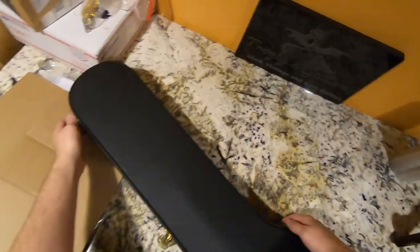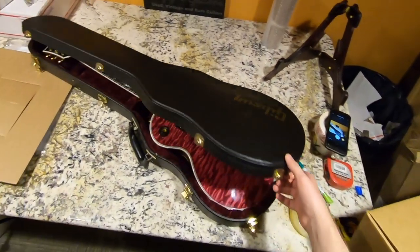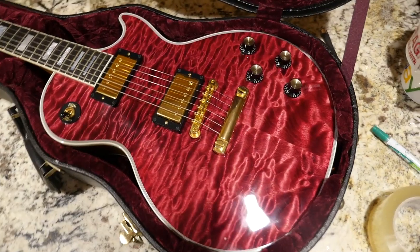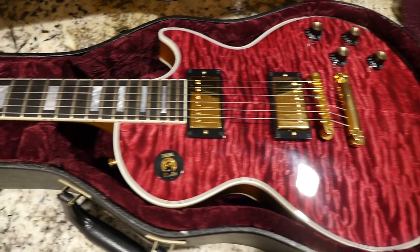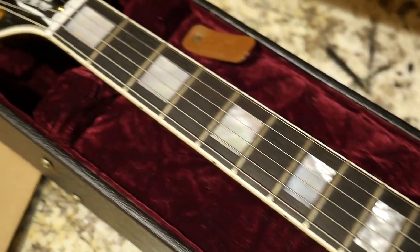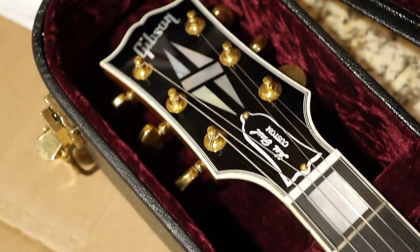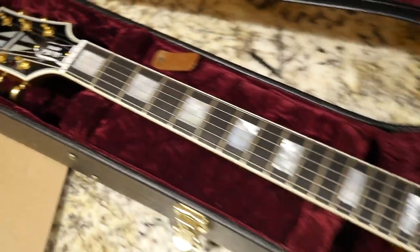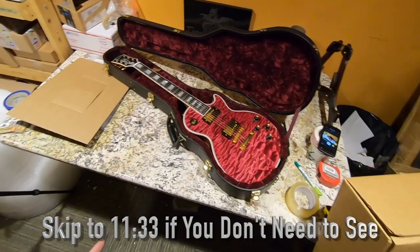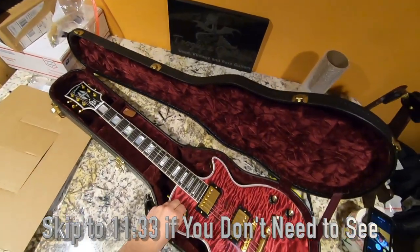I've got this guitar that needs to go to France, so I guess this will be our test subject for today. It's one that stayed around a lot longer than I thought it would — this top is always breathtaking every time you see it. It sold really fast once I listed it, but the buyer didn't pay for a couple of days, so I just figured he wasn't interested and canceled the order. Then he got upset with me, so communication is key. Now it's going on to a beautiful home in France.